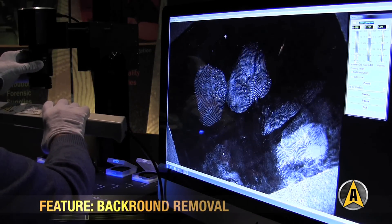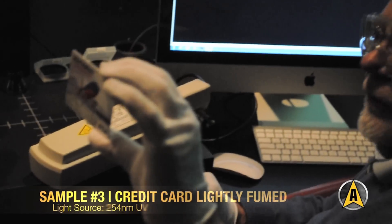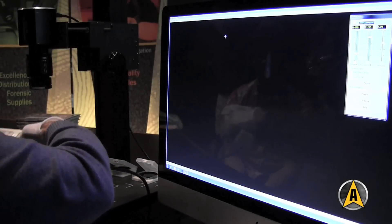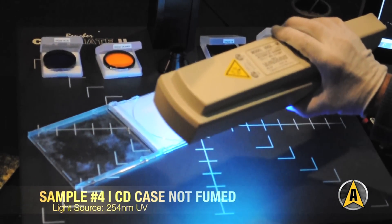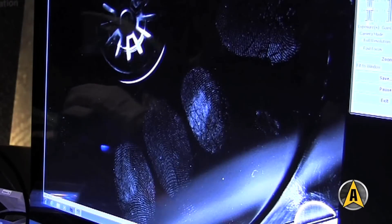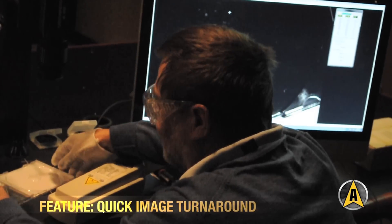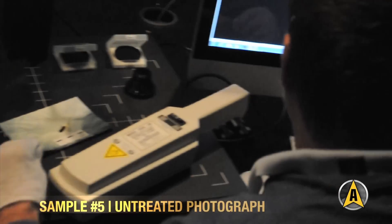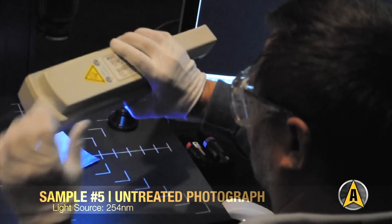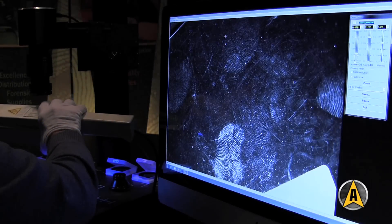Another thing you'll notice at 254 nanometer UV is the background pattern goes completely white. It's got that really nasty pattern in the background, and as you look, it's all over the thing. You can see there's lightings all over this photograph, and the background goes away.